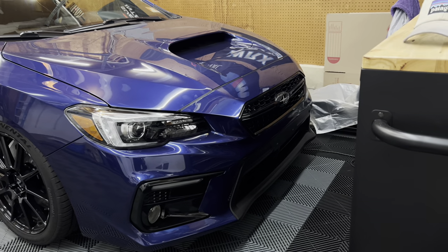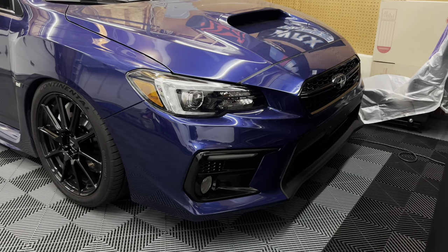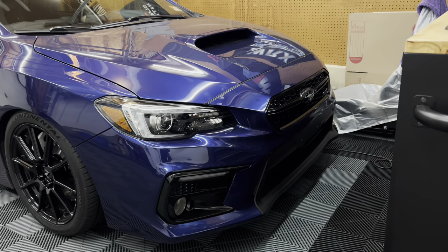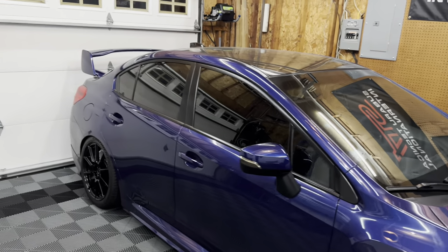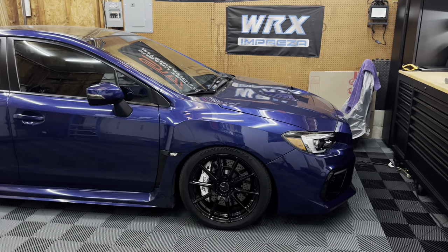I hope you guys enjoyed the video. I'm really liking the new look — I'll link the grill below if you're interested. It was on eBay for about $94, got to me in two or three days, and it's much better than spending $300 on a stock grill. This fits just as well and honestly looks just as good. If you have any questions at all, ask them below — keep it clean, keep it simple, and I'll catch you guys in the next one.